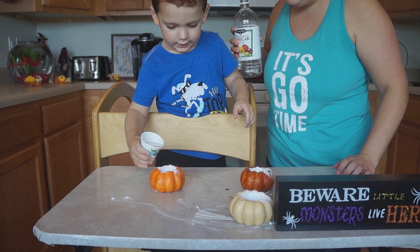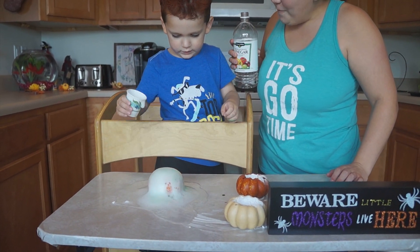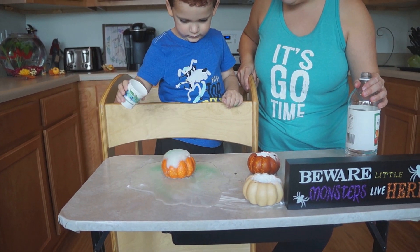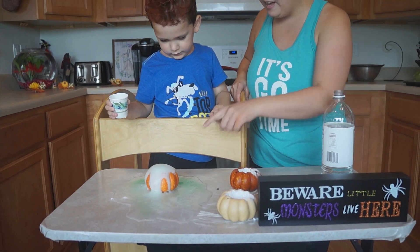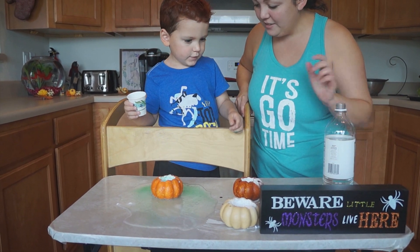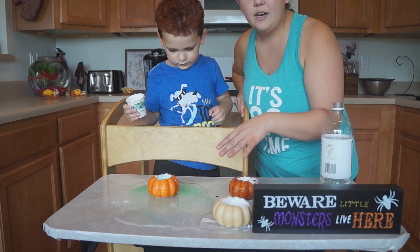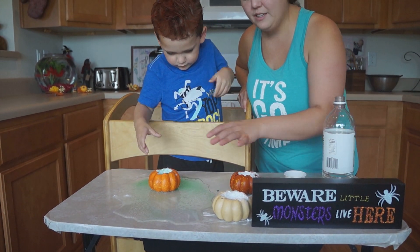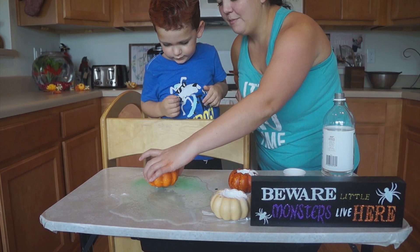Dump it in. He was a little scared on that one — his face! Whoa. I like that one, it's got green. Look, it's all green. You guys make sure to do it on top of a tablecloth or anything that you don't want to get damaged, like wood — I wouldn't do it on top of that.